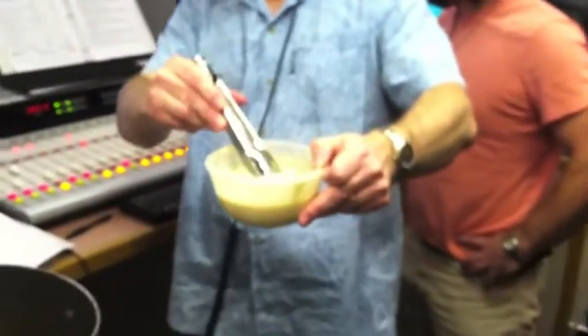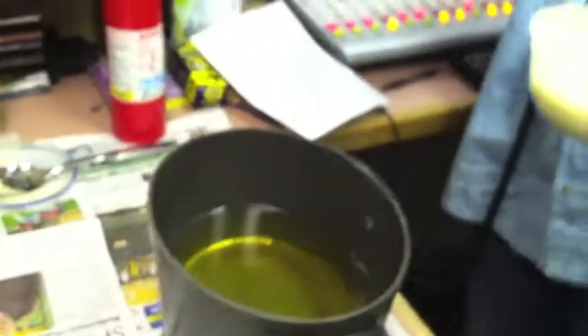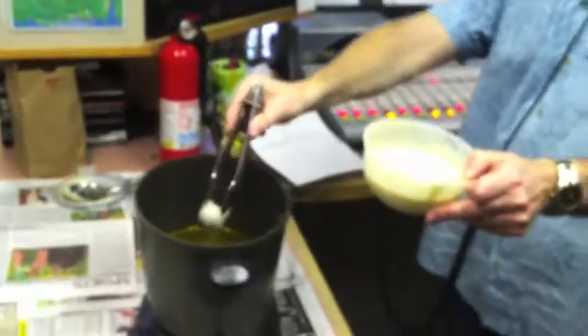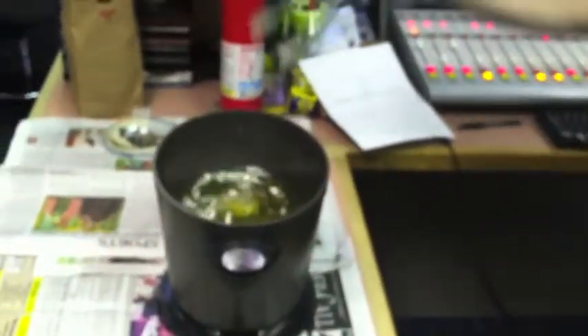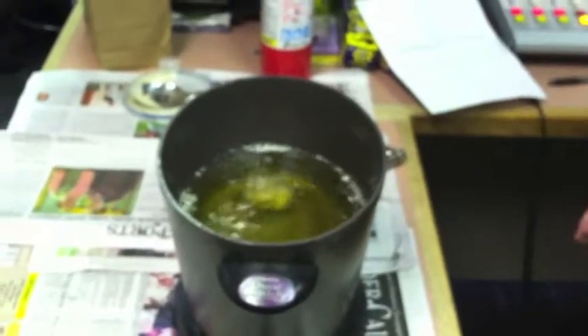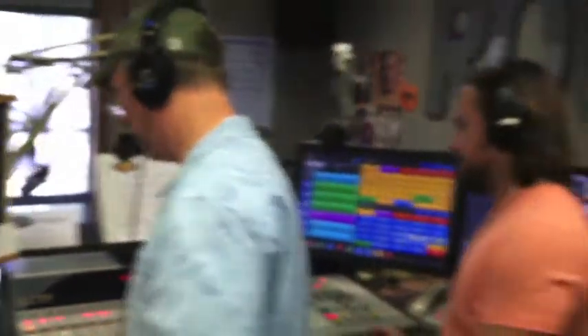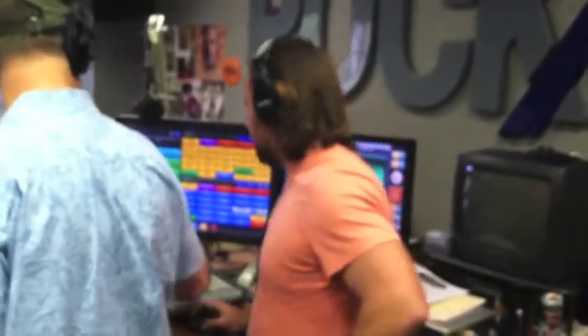There you go. All right. Ready to go in the oil? I like it. All right, here we go — in the oil we go. Whoa! That's a spicy meatball. Three or four minutes. So we'll do a couple more here while we're waiting for that to go. Should we start a timer? Yeah, go ahead, let's start a timer here.